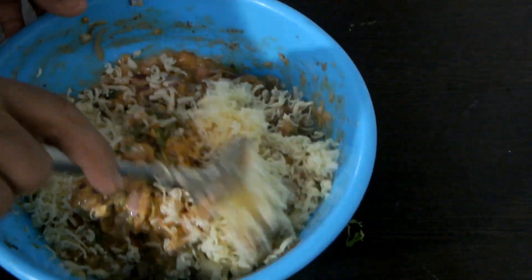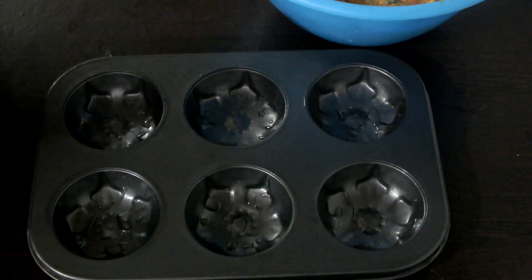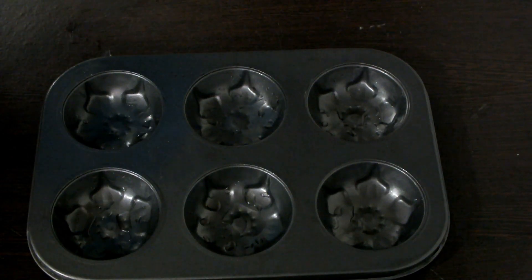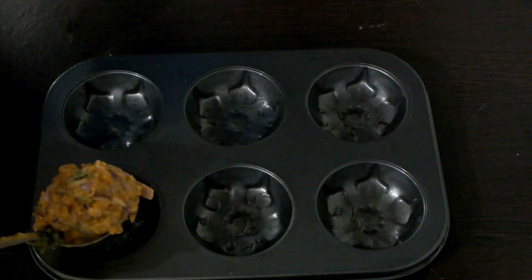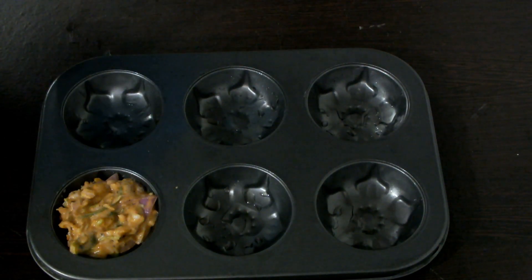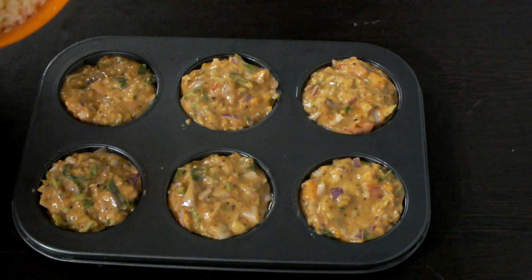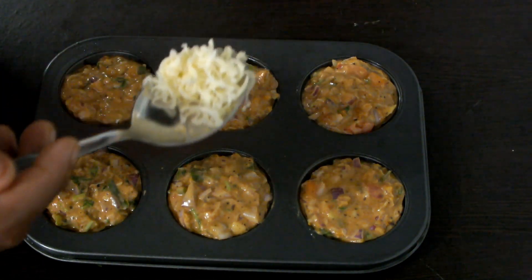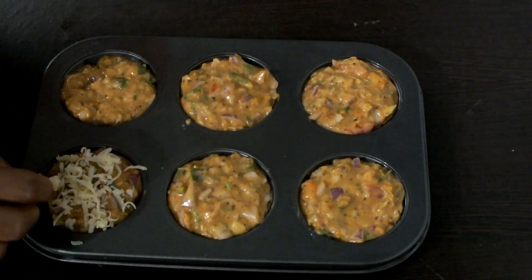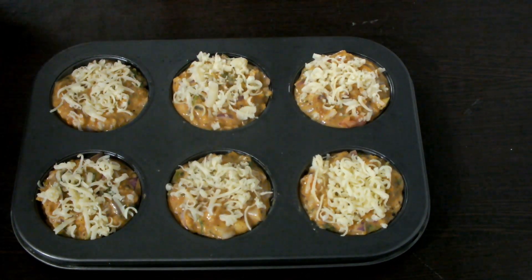Mix it in the pan. I am going to put it in the water. Put it on top.